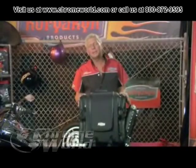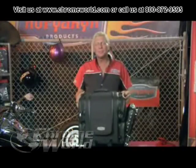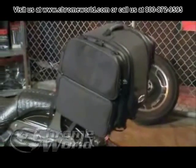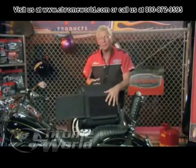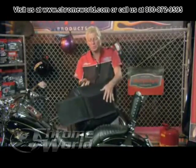This is our Ultra Tour Bag. It is one of our larger bags in our line. There are two ways to mount this bag: one off of the back seat if you do not have a passenger, and the other is off of the luggage rack if you have a passenger. I'll show you now how to mount this bag to the back of the seat when you do not have a passenger. This will also allow you a very nice backrest when you're riding alone.